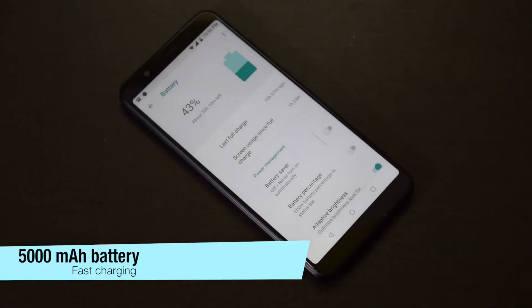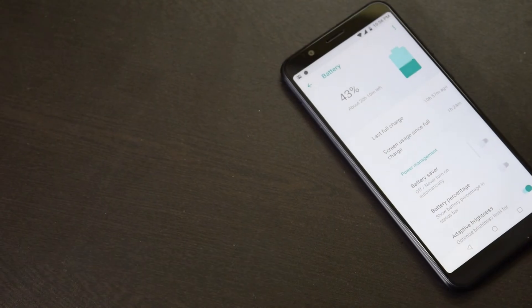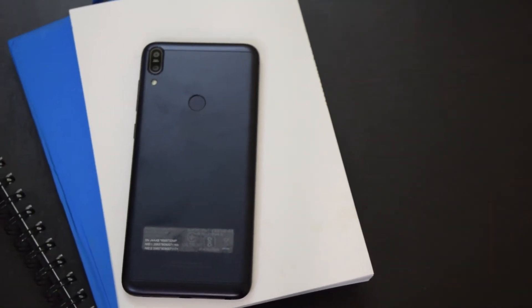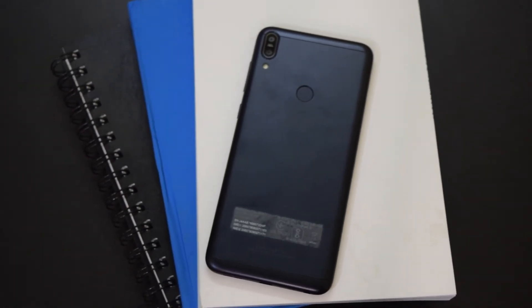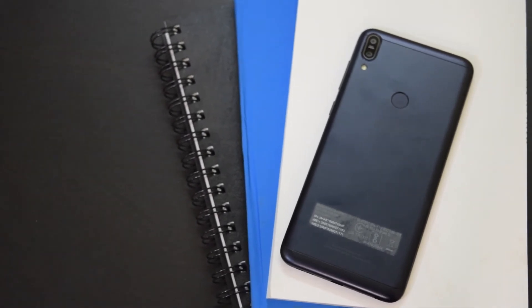The phone packs a large 5000mAh battery that gives it an advantage over competitors. As the phone comes with Snapdragon 636, battery life is going to be awesome. I have been using this phone for the past 2 days and battery life is pretty good. Still, I need more time to check the exact charging time and battery backup, so I will talk about battery performance in the review video.